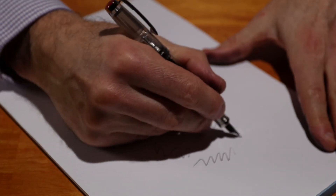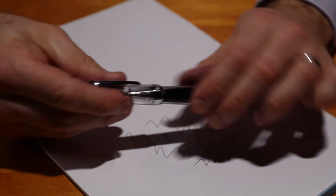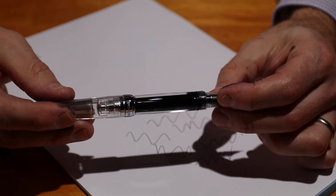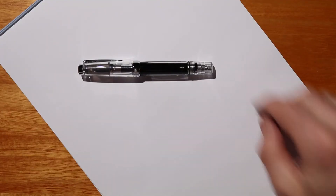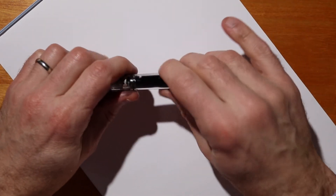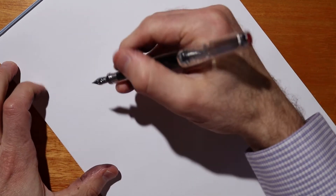It has the usual Jowo nib that you expect from Twisbi and the usual build quality from Twisbi as well. It's a really cool pen — I actually really like using it. So let's take a look and see how this pen writes. I'm going to write with it posted on a Clairefontaine Triomphe writing pad.